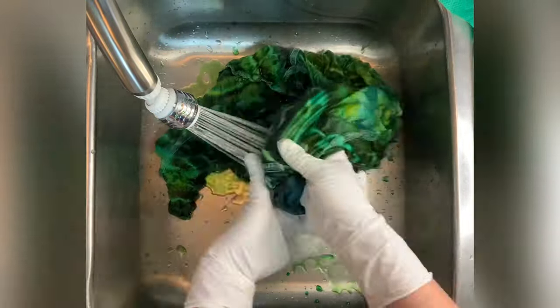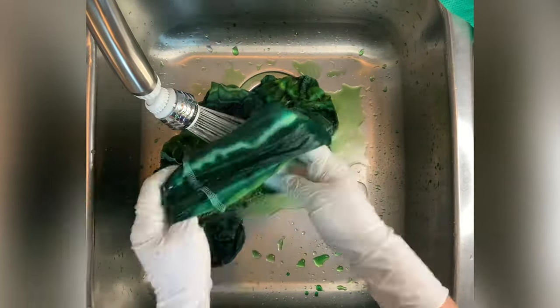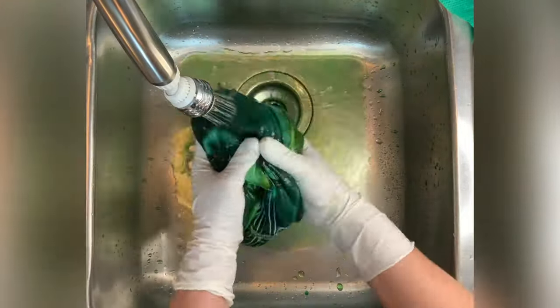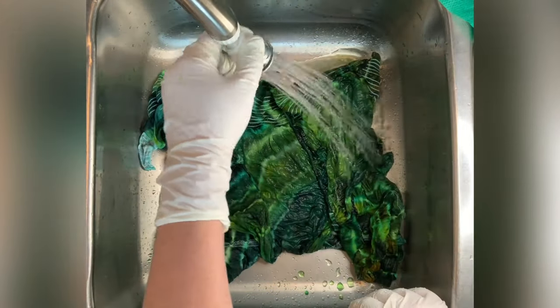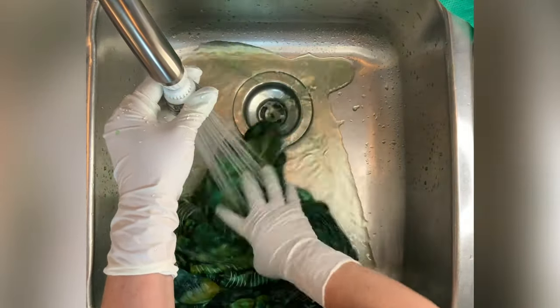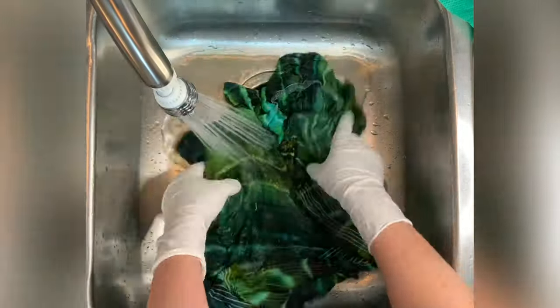Once I have it rinsed out I take it to the washing machine and I like to do hot water cycles using Keralan, which is a professional textile detergent. Then I like to do a final hot water cycle using Mill Soft, which is a professional fabric softener. I get both of those from Dharma Trading Company and you will find the links for those down below in the description box along with everything else that I use for tie-dye, so I recommend you check that out.